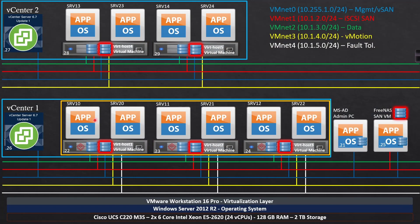We have ESXi — our first host is going to be vert-host1. I'm going to deploy ESXi 6.7 Update 1. I'm going to deploy a total of seven NICs (network adapters), give it 16 gigs of RAM, and a 100-gig hard drive. That same configuration will be mirrored on host 2 and host 3.